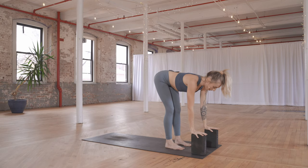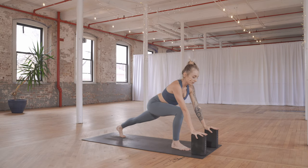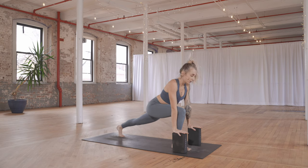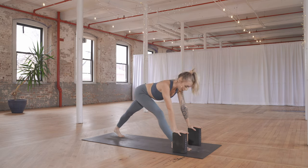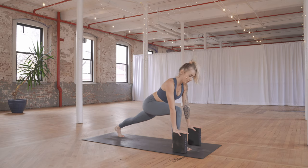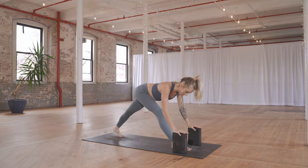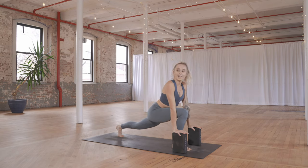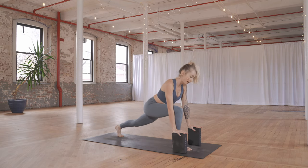Take a breath in. On your exhale, gently push your hips back, straightening your right leg a bit. Next inhale draw forward, exhale push back. Last one: inhale forward, exhale press back. Next inhale forward — left knee comes down, untuck the toes. Inhale — leave the blocks — arms reach up to the sky.